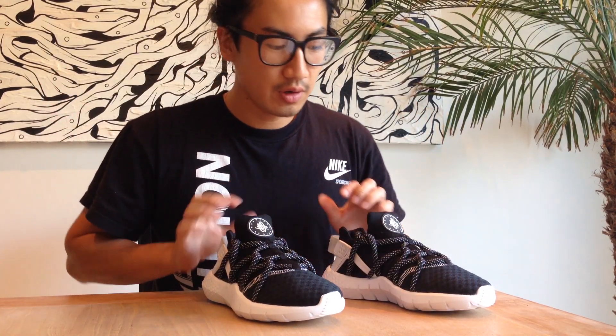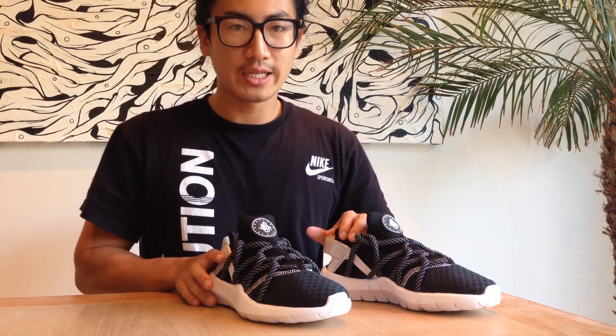Yo, what up? My name is Chewy. This is a review about the new Huruwachi 2015.